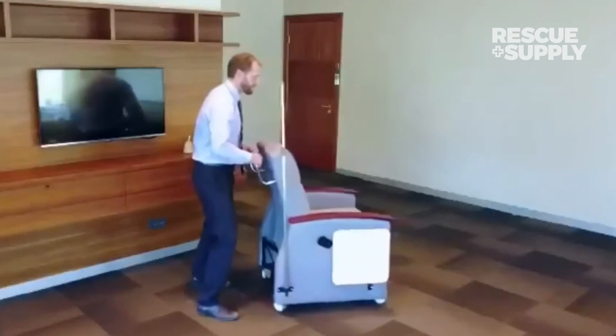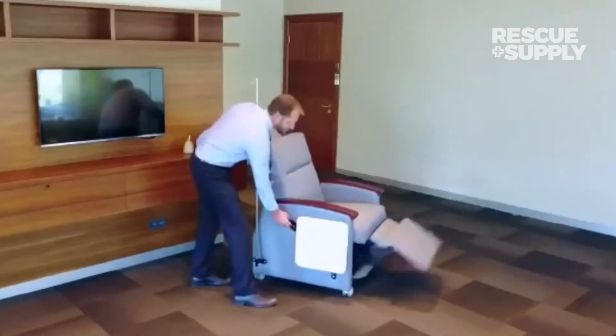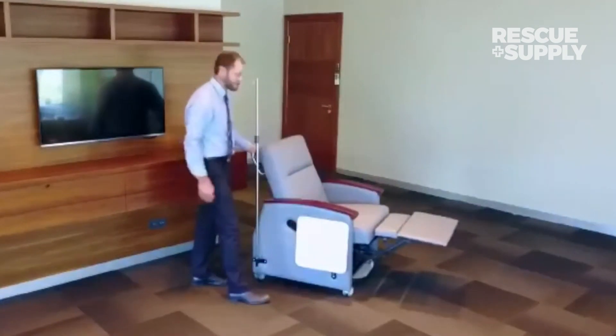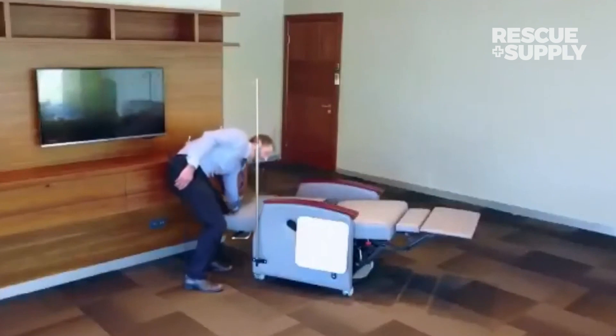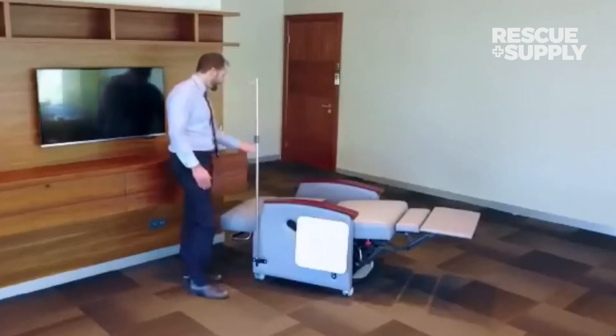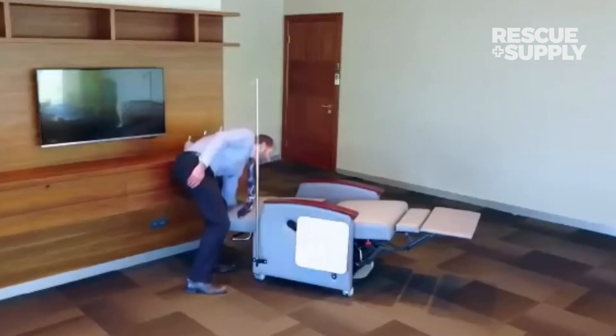Just going through the positions here: TV position — simply lift and pull out. Recline position. And Trendelenburg. You can see how easy it is and how close you can get to a wall. Those are some of the key features.